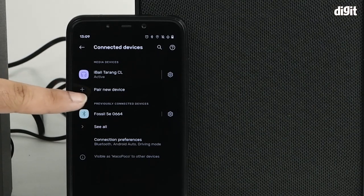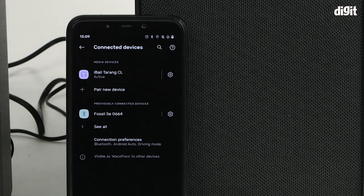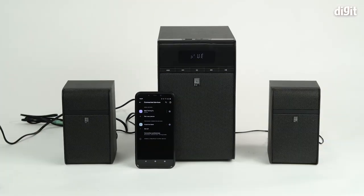The speaker gave you an audio prompt stating that the pairing process is now successful. In your Bluetooth settings panel, you can also see that it's currently marked as active. So that is how you'd pair the Eyeball Tarang Classic Premium 2.1 channel Bluetooth speaker with your Android smartphone device. Thank you for watching.